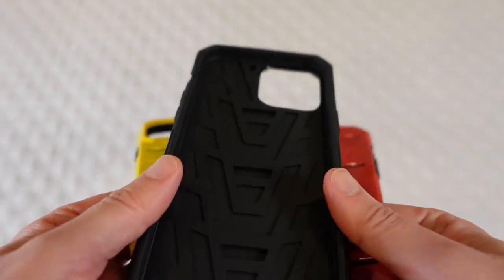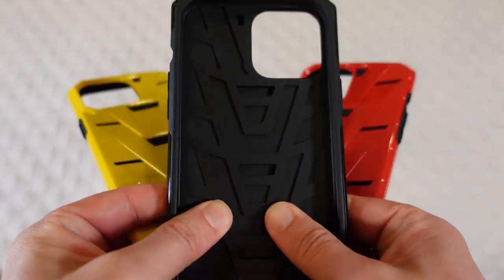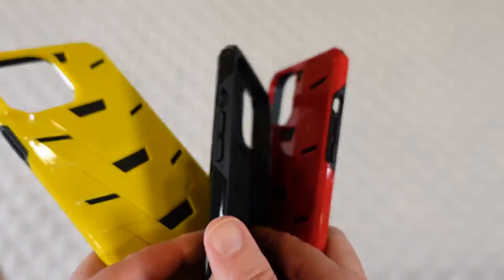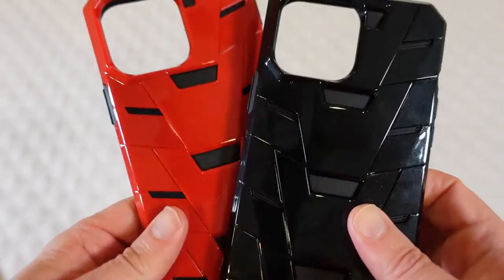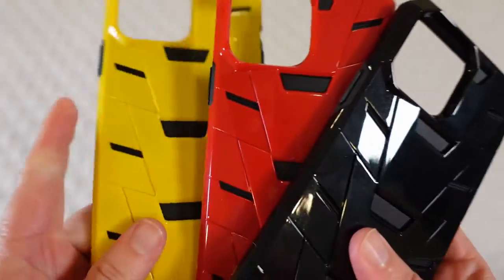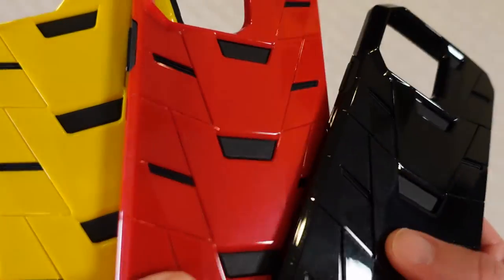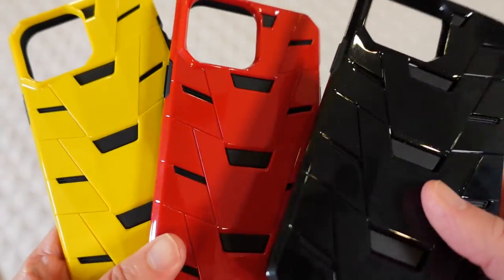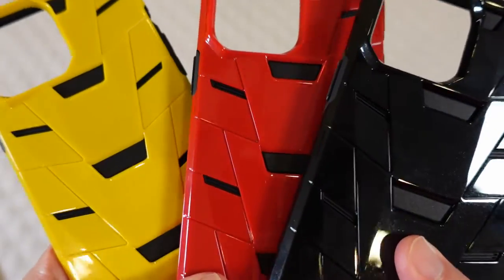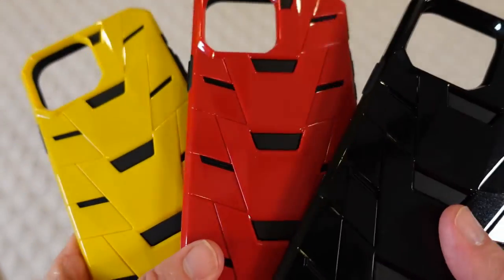The shimmer is in the nano coating on top of the plastic. The inside is a TPU — more of a matte finish — and then it has an outer case that's a harder PC plastic. You've got the black, the red, and the yellow. All of them have that shimmer, which actually shows a little bit more in the black, which makes sense. But the yellow and the red have that shimmer as well.